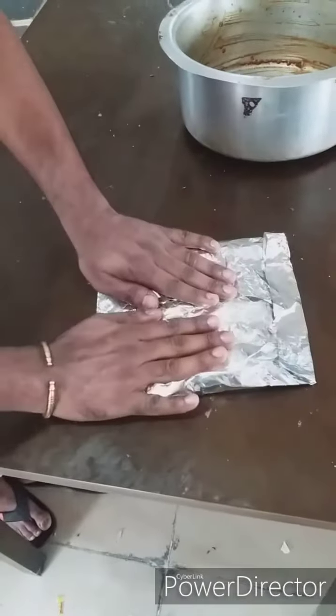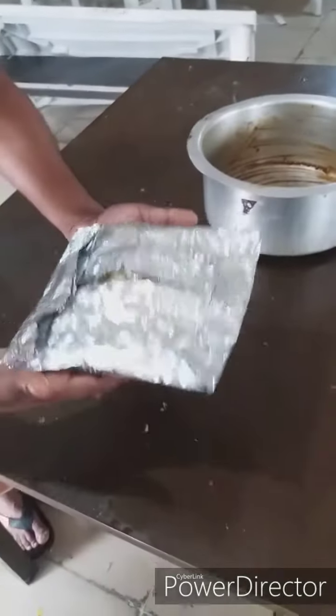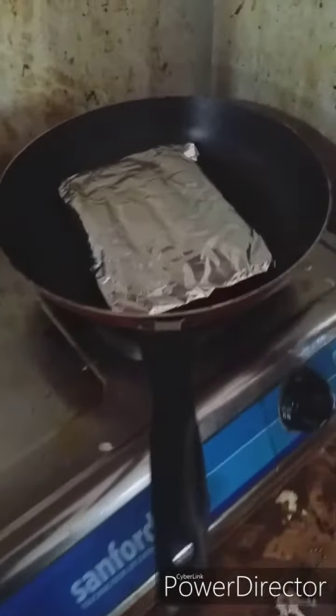I put it in the pan. We put it in the pan. I have to make it work for the pan.